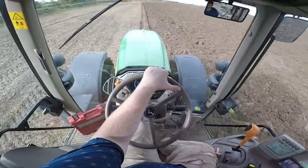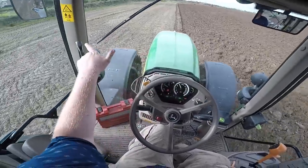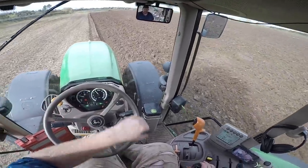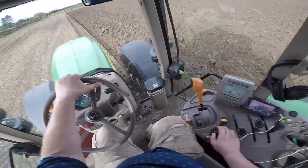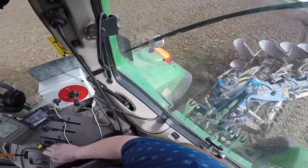The reason we started up that side is because last year we started down on this side, so we always try to throw the ploughing the opposite way every year. It kind of stops you having a big ridge or furrow on one side.